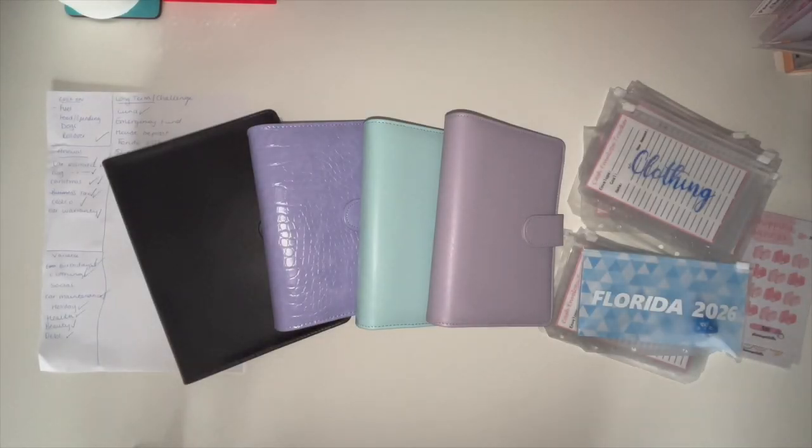Hi guys, welcome back to a brand new video. Today we are going to be redoing, reshuffling, and doing a new binder setup. If you like the sound of that, please keep watching.